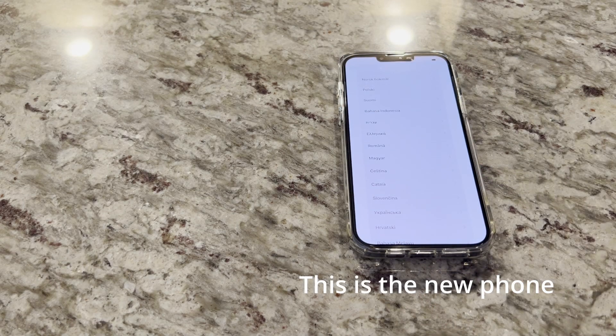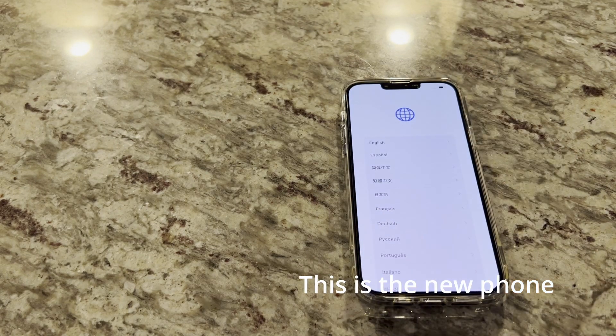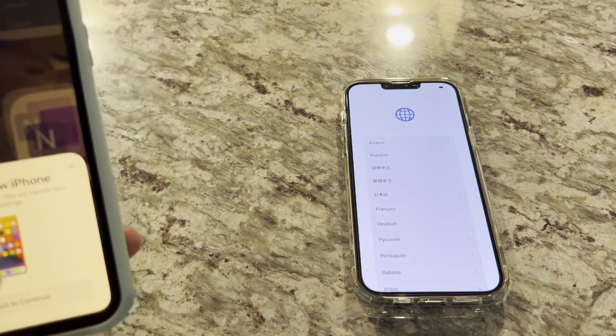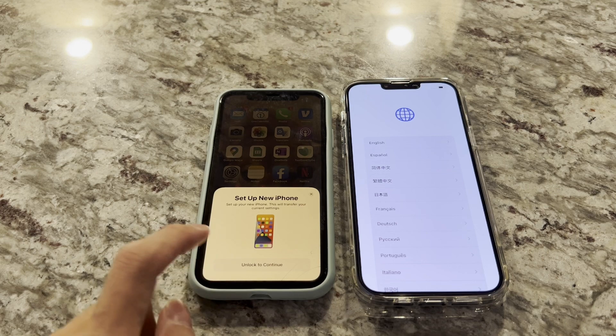I just turn on this phone, go to the start menu at the beginning of setup, and I just have to bring my other phone right next to it. Let me just unlock it first. You just bring it right next to it, and this window pops up asking you whether you want to set up your new phone.